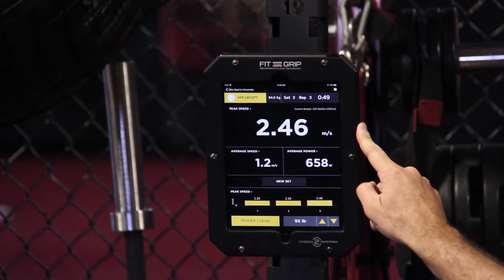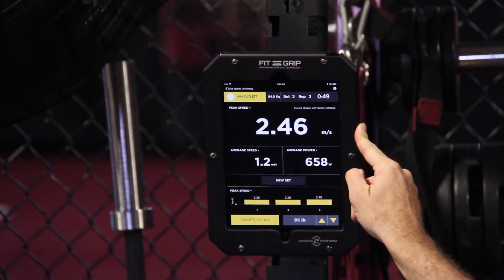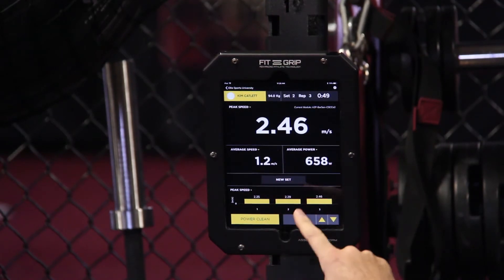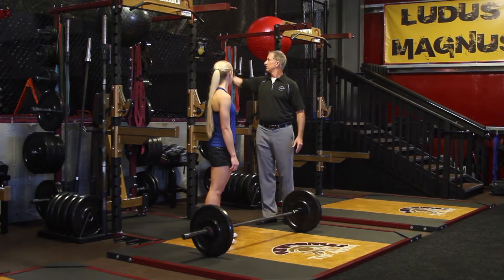The app is going to be looking at peak speed, which really is the paramount metric that we're interested in for this particular lift. But since we've got the screen real estate, we're also going to show average speed and average power. So I'll go ahead and get it started up.